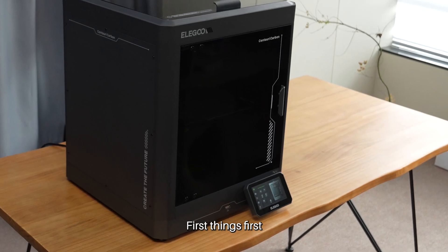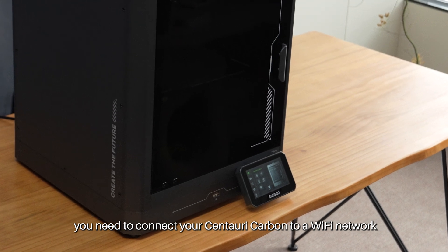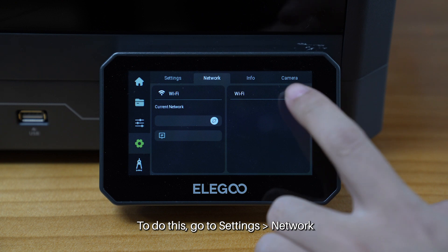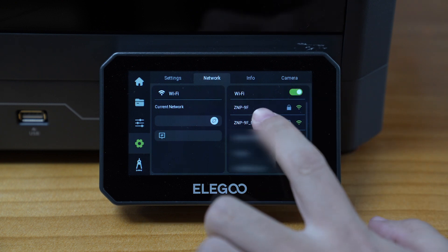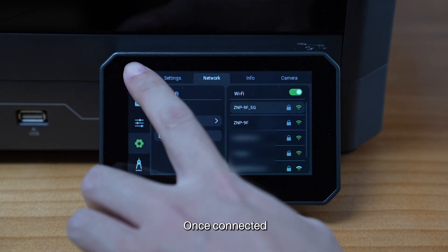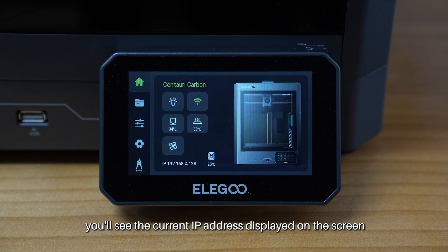First things first, you need to connect your Centauri Carbon to a Wi-Fi network. To do this, go to Settings, Network, select an available Wi-Fi network, and enter the password. Once connected, you'll see the current IP address displayed on the screen.